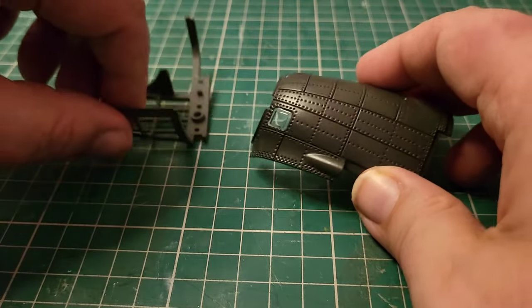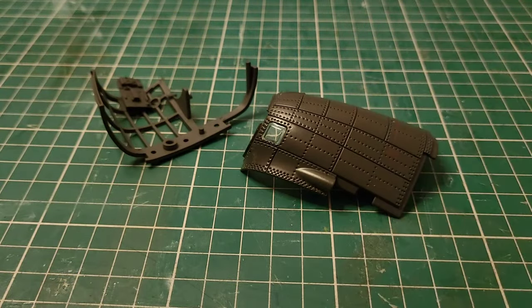So that is the parts from part two complete. We are now moving on to all the new parts from part three.